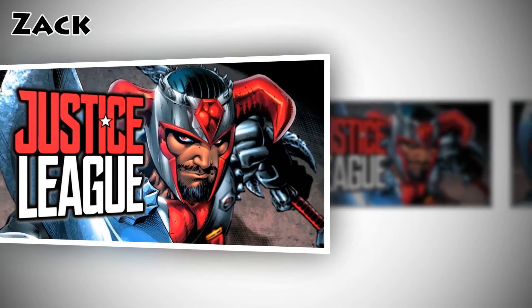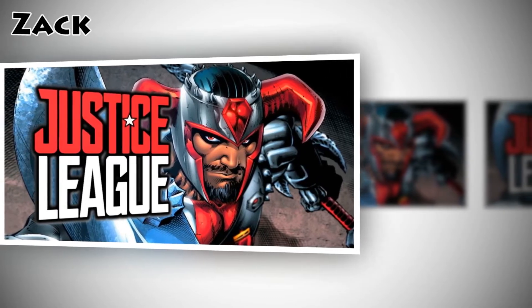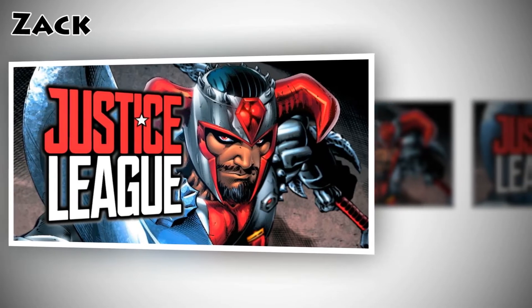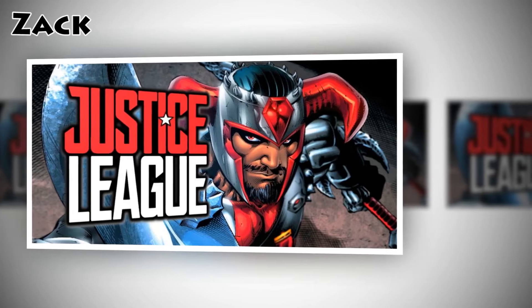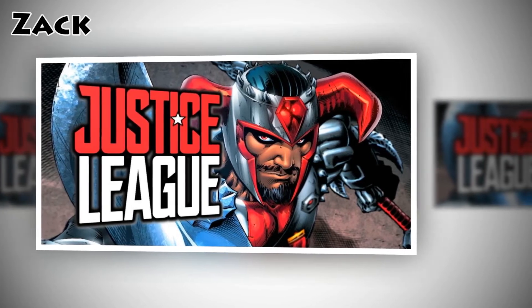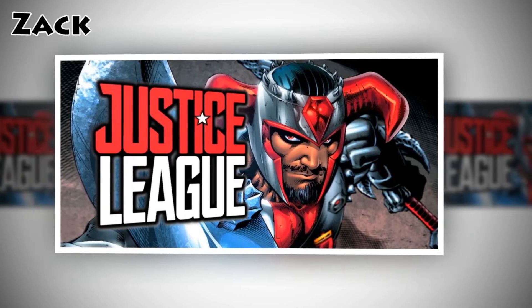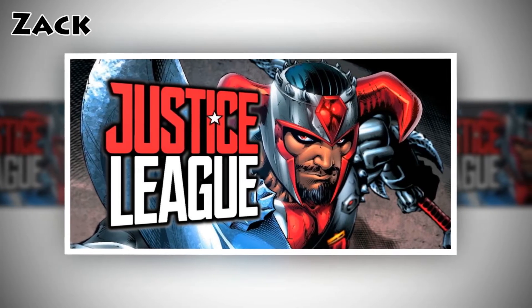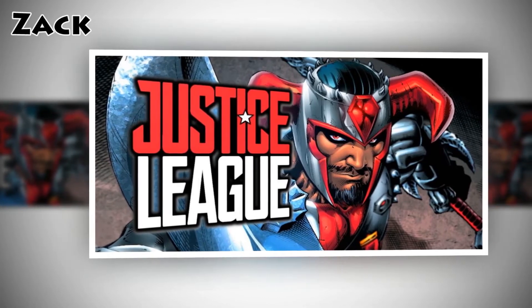Best look at Justice League movie villain: armored Steppenwolf revealed. DC fans were expecting the Justice League movie to take the spotlight at SDCC, but it's the villain Steppenwolf who's taking the spotlight so far. We've gotten our first look at the Apokolips Mother Boxes from the movie that the villain will be hunting down, and the final Justice League hero costumes they'll use to do it.